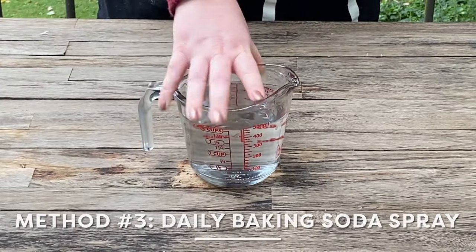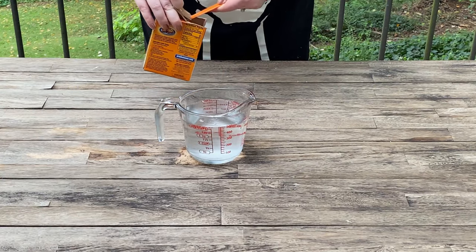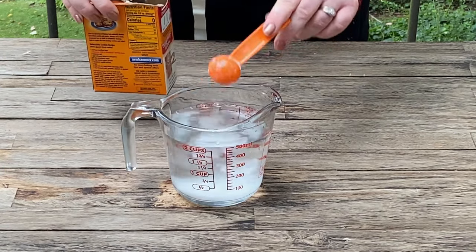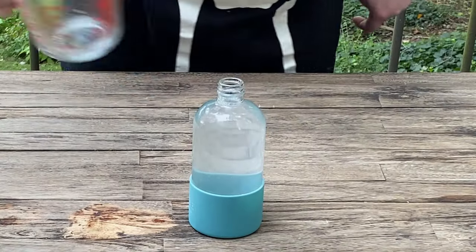Method three is baking soda. Baking soda not only kills black mold, it also absorbs moisture that attracts mold. Like salt, it's also kid and pet friendly. To test out the baking soda, I'm combining two tablespoons baking soda with two cups of water and then transferring that into a spray bottle. Then I'll spray the pumpkins with this each day, dumping out any extra water.